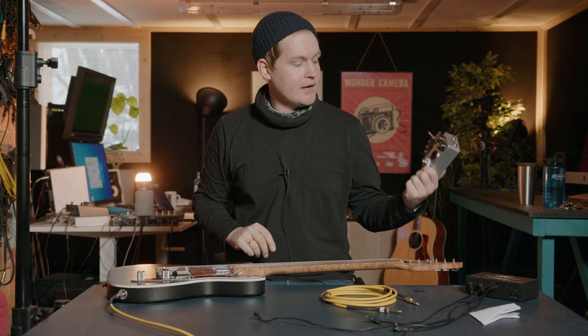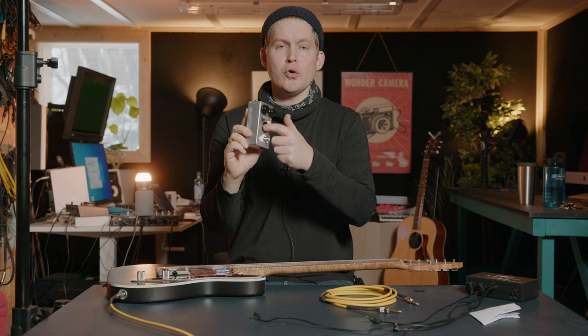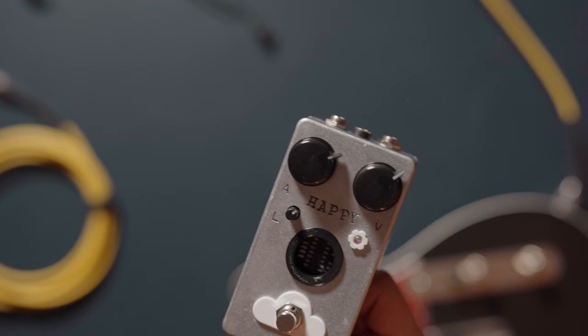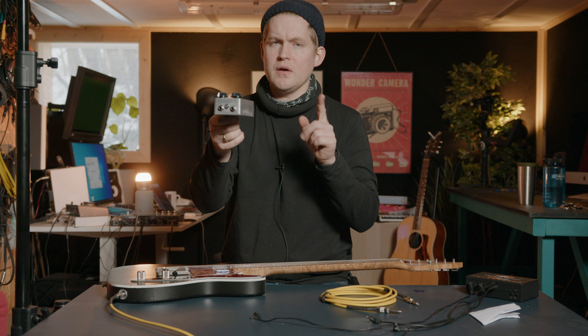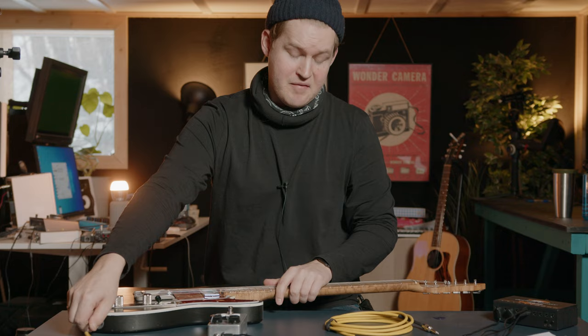We haven't done one of these episodes in a while, but we got a new pedal from Simon the Magpie and it's called Happy Little Accident. It looks like this — it has a hole in it. It does not look like you can do anything with that hole, but we will try. I also think the first version of this pedal didn't have that hole, so I'm thinking it's not a part of the pedal.